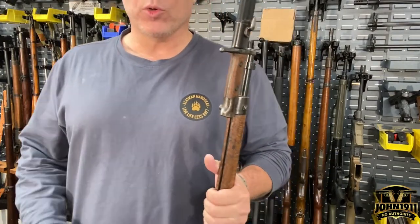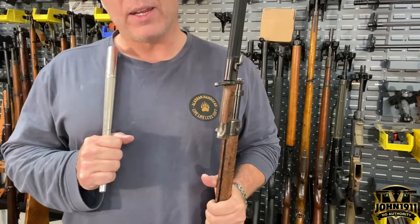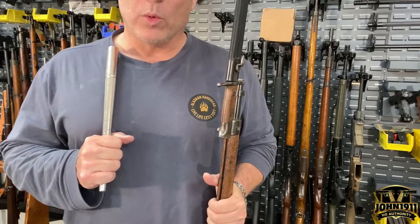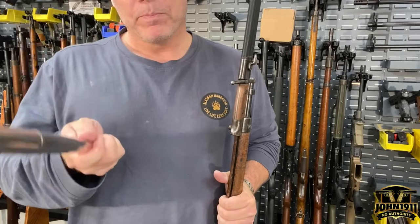If you want to see more stories, pictures, or links about anything we're doing here at the armory, please go to our website at john1911.com. Remember, it's all about shooting guns and having fun — everybody have a good day.